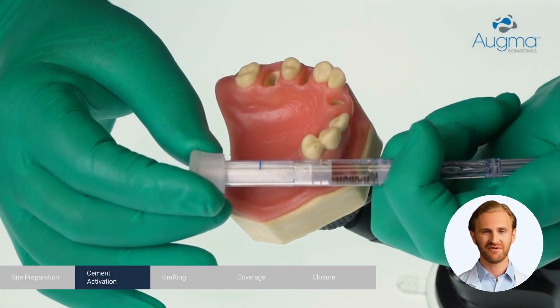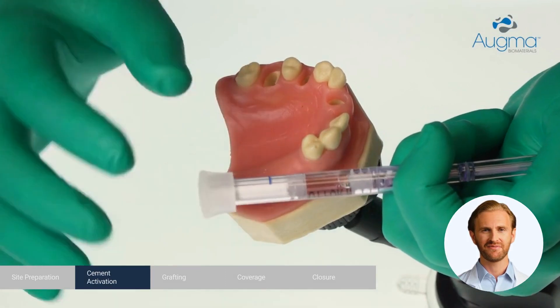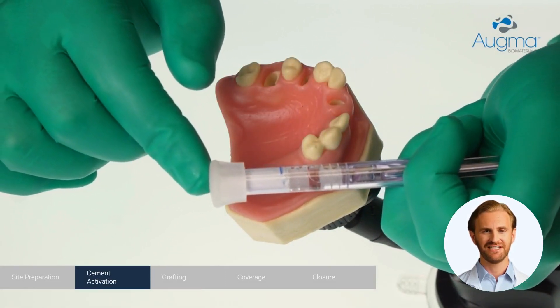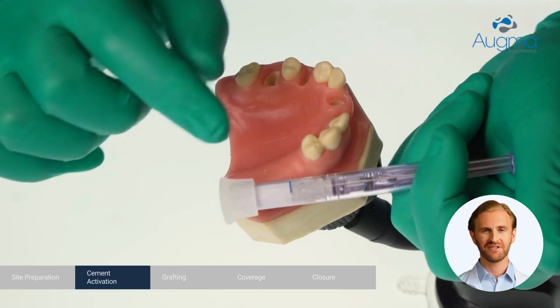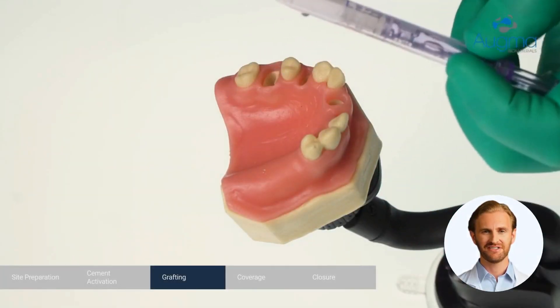When the site is ready, activate the Bond Appetite syringe. With a finger on the cap, push slowly until all the liquid moves into the powder compartment. Continue to push until the first piston reaches the line. Remove the cap with a twisting and pulling motion.